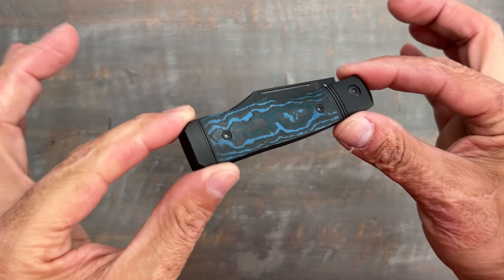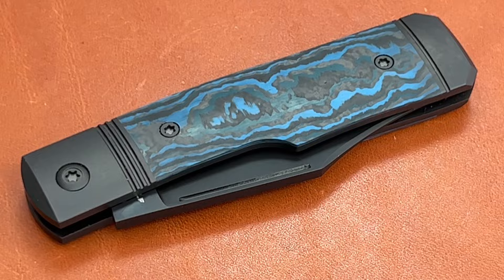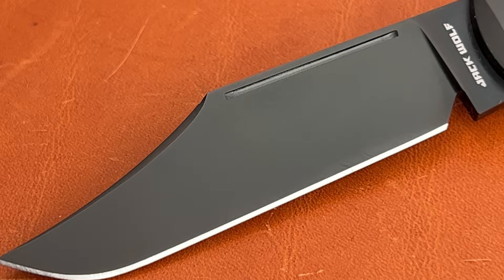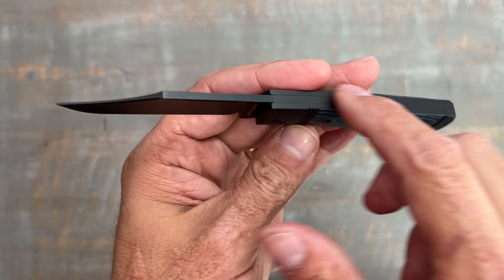Welcome back to the channel. Today we're looking at the brand new Jack Wolf Sharpshooter. This is the second go-round for the Sharpshooter — I no longer have my version one, I gifted it to a good friend. I still have my Jack Wolf Gunslinger, which is the locking version of this knife. I think the clip point on this knife is one of the most attractive-looking designs out there. My particular variant has the Arctic Storm fat carbon covers and the DLC black titanium frame lock spring.